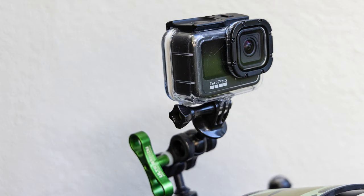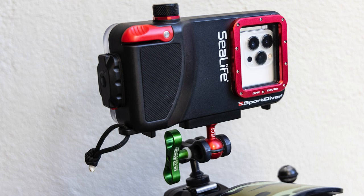You can even see some examples of my GoPro mounted on top of a DSLR housing, and you can also mount your smartphone housing to the top of your DSLR housing if you really want to.